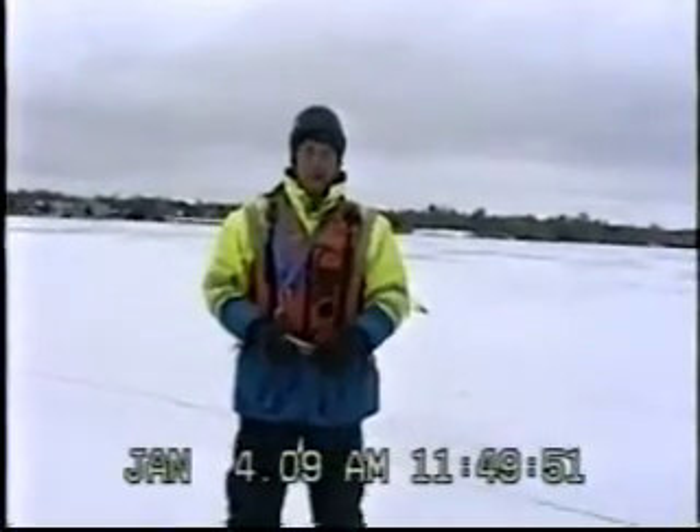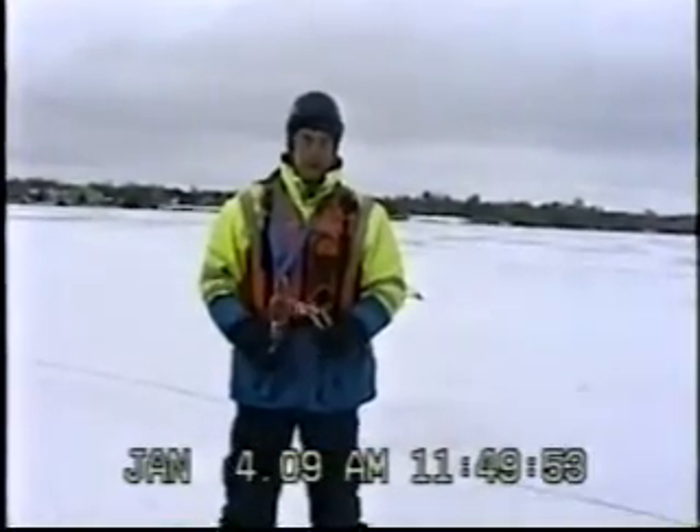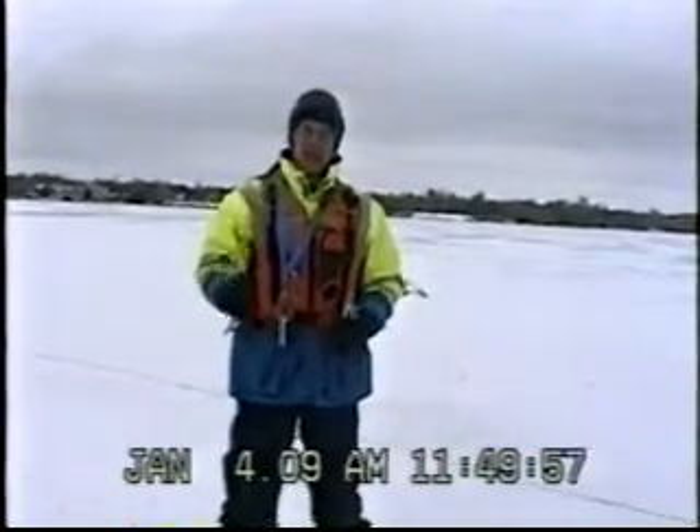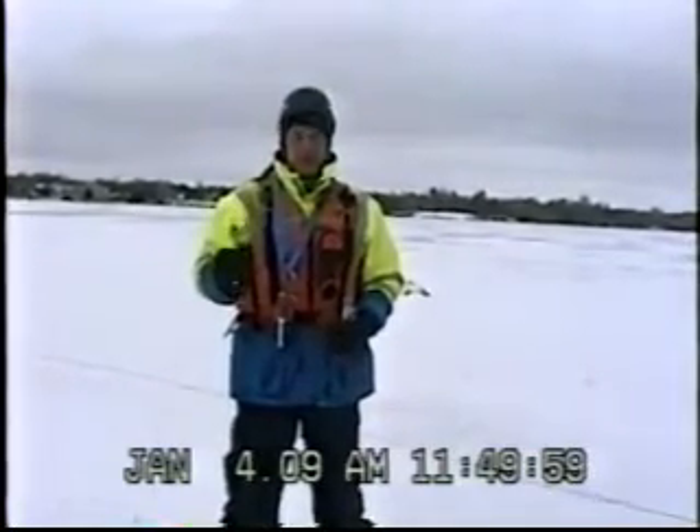Hi, my name is Paul Shevcik. I'm an ice rescue instructor with the Advanced Rescue Techniques School of Canada. Today we're going to talk about ice screws and how they're placed in ice and their uses for technical ice rescue.